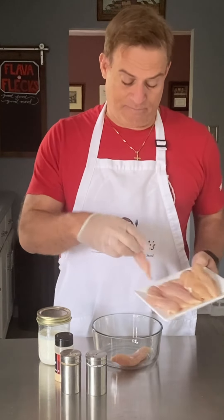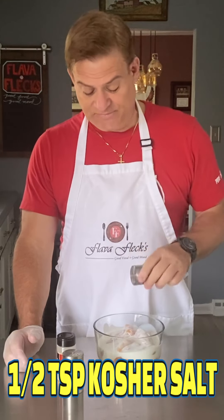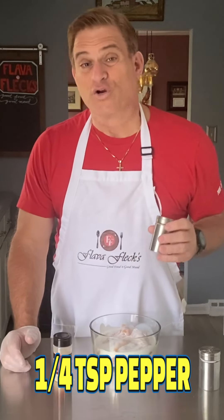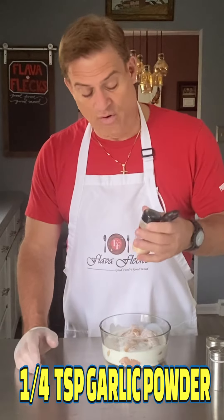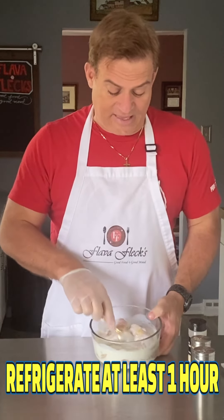Chicken strips — get them in a bowl. Add in a cup of buttermilk, about a half a teaspoon or so of kosher salt, about a quarter teaspoon of pepper, and about a quarter teaspoon of garlic powder. Now let's stir that all up and get it in the fridge.